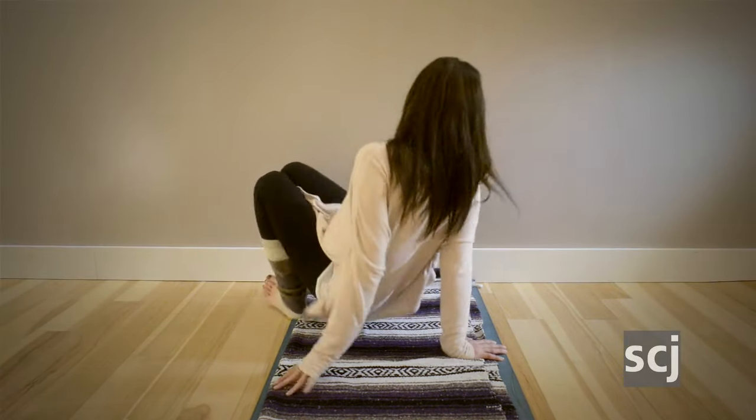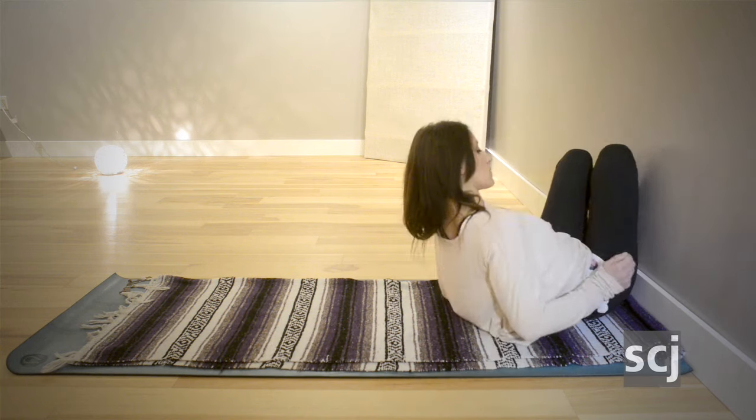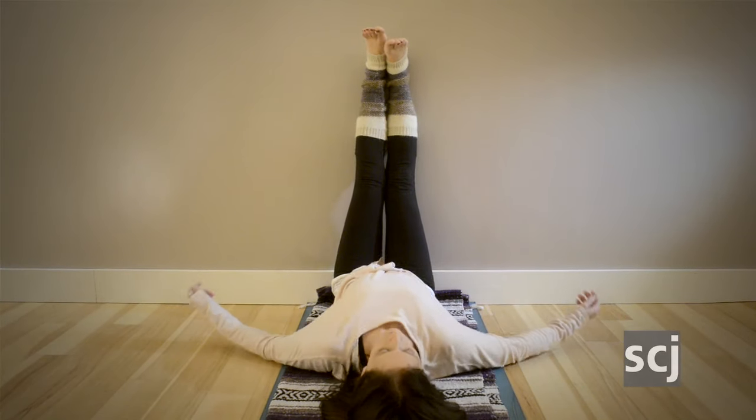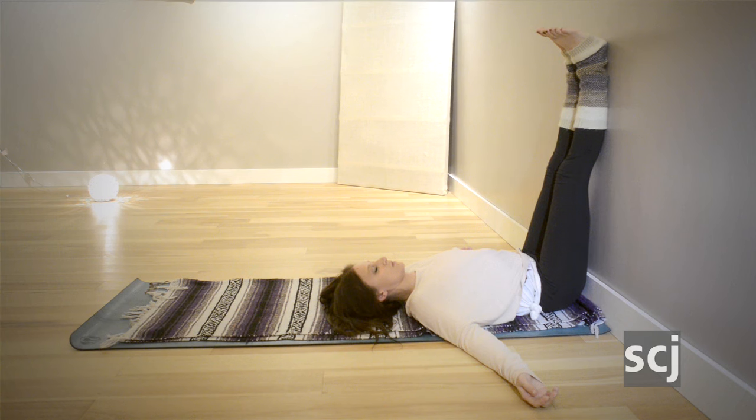We begin our sequence here for stress relief with legs up the wall. In this pose you can find one of two variations. The first is to find your way down to the earth in front of the wall, then swing the legs up so that they're resting on the wall.